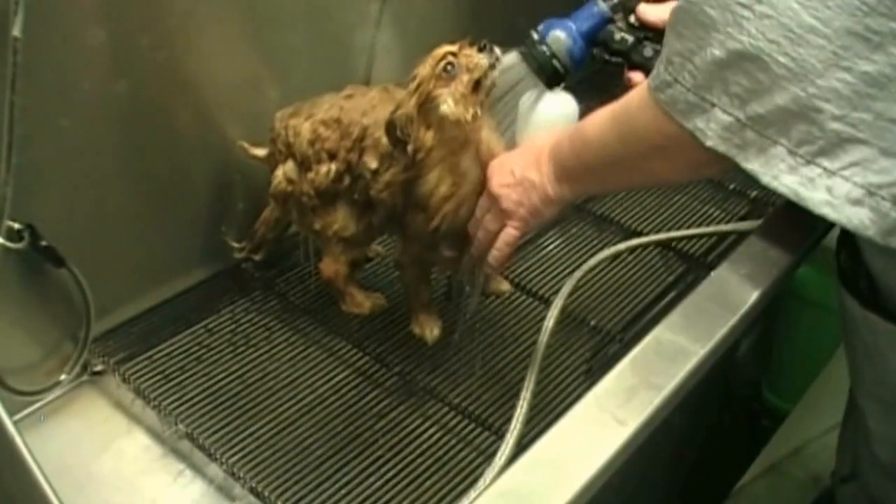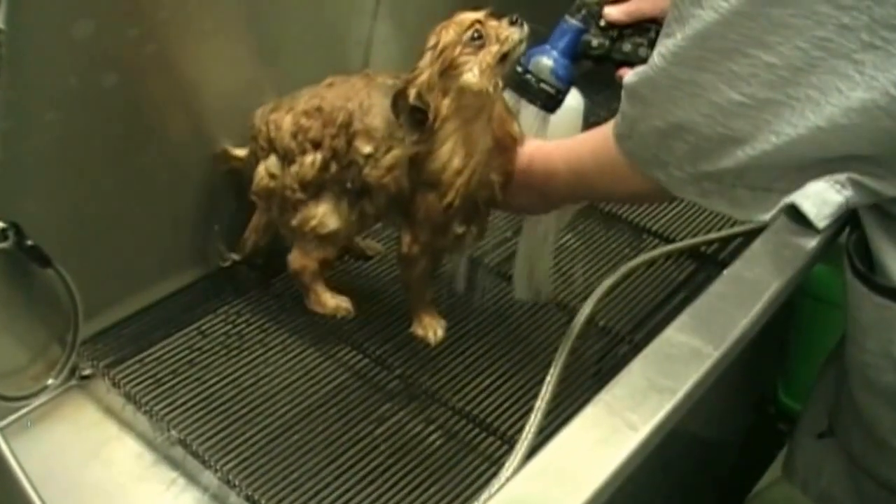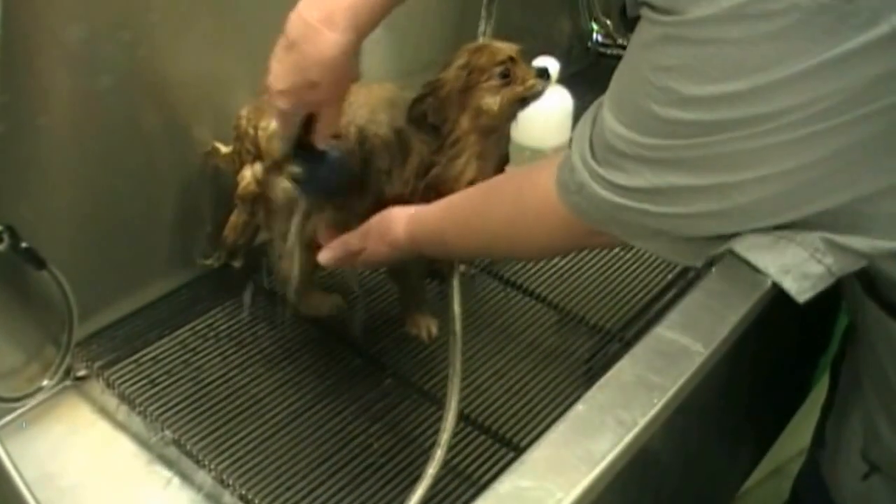Remember the coat hair is very, very thick. Make sure all shampoo is rinsed out, leaving the coat squeaky clean.